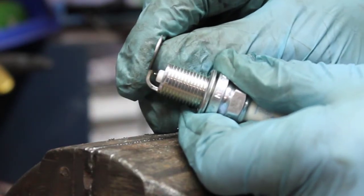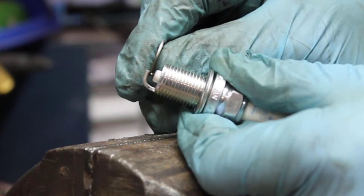Here you can see that I've got it about right, because the feeler gauge fits but it's just a little bit tight.